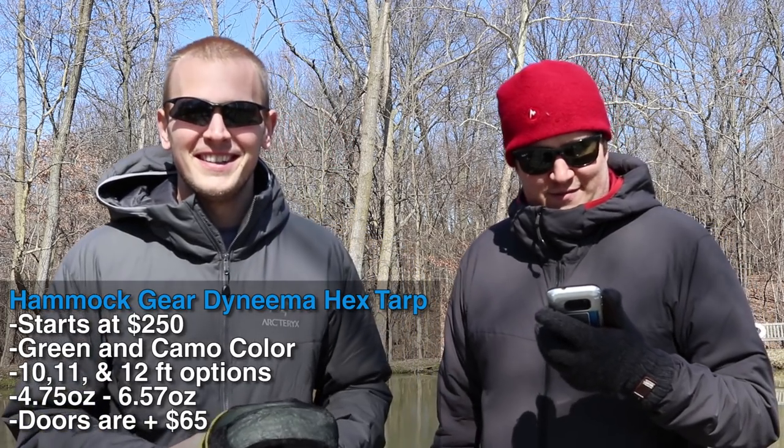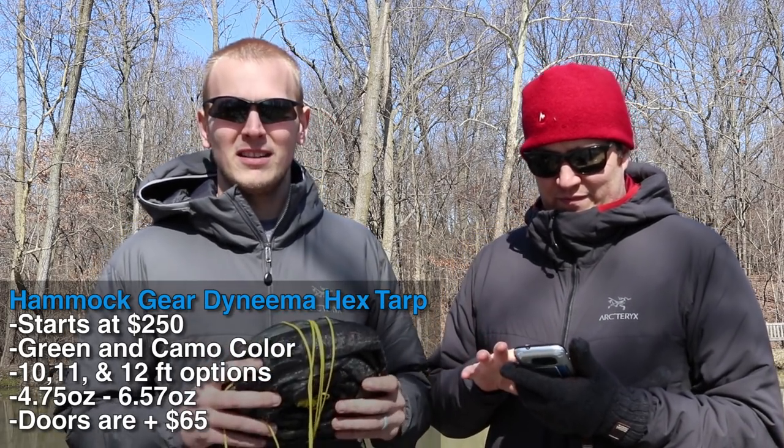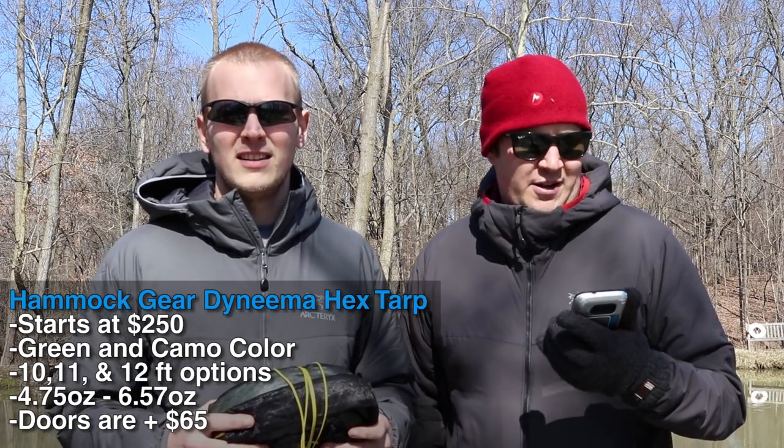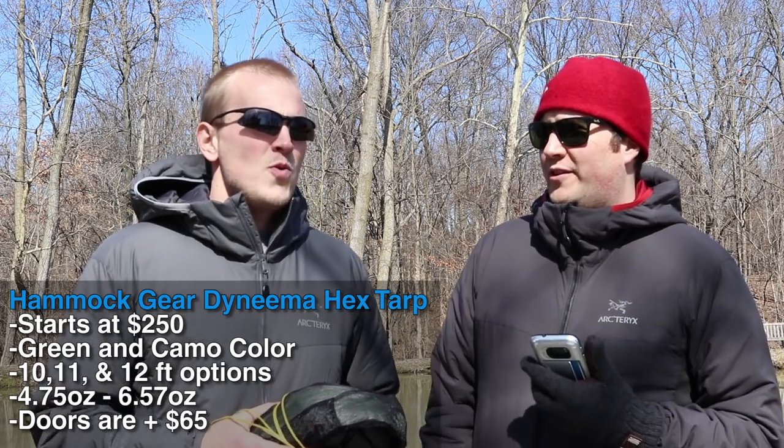The tarp starts at $250 — Dyneema is expensive, that's what it costs. It comes in two colors. Hammock Gear makes this with a 10, 11, and 12-foot ridgeline, and we have the 12-foot ridgeline, which I recommend for outdoors use. They weigh anywhere from about 4.75 ounces up to close to 6.5 ounces, so obviously very light — roughly three to four times lighter than silnylon. If you want doors, you're looking at an extra $65.